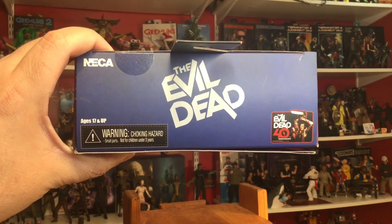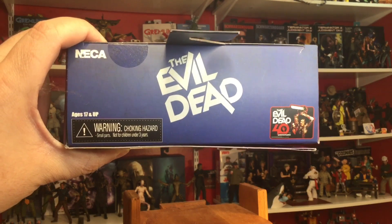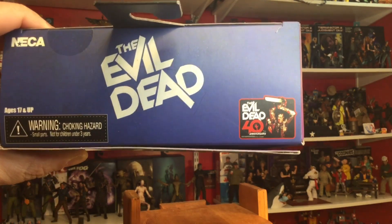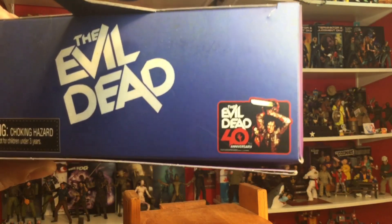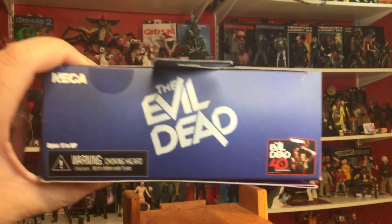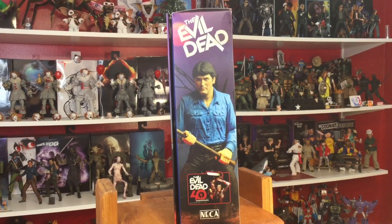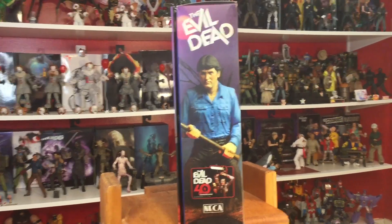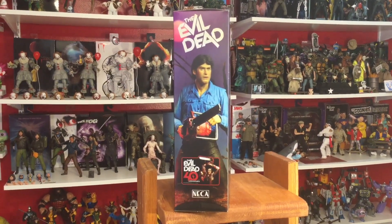Top of the box in the top left we have the NECA logo, ages 17 and up. We have the Evil Dead logo right there in the middle and the new Evil Dead 40th Anniversary logo right there with Ash all bloodied up with the chainsaw — really cool. Side of the box: product shot of Ash, Evil Dead logo, Evil Dead 40th Anniversary, NECA logo. Other side: product shot of the figure with a chainsaw.